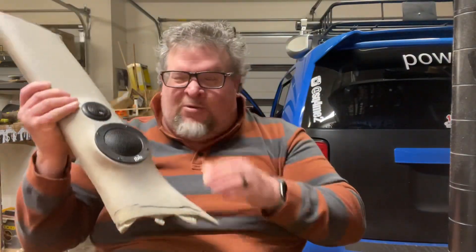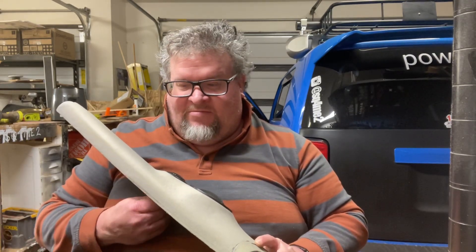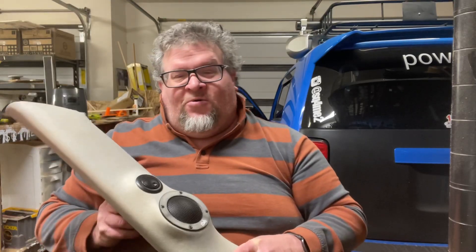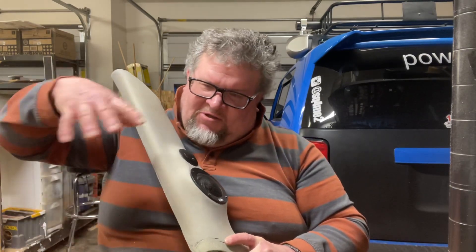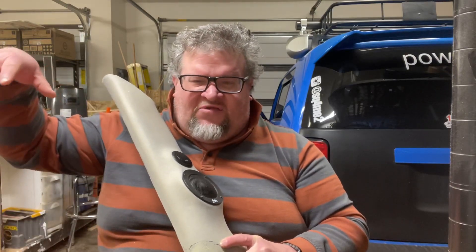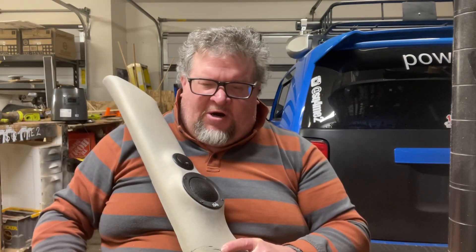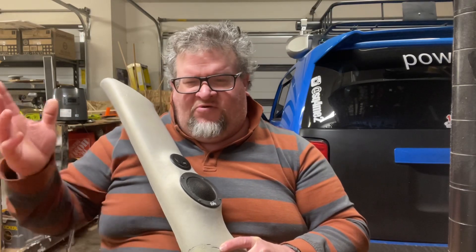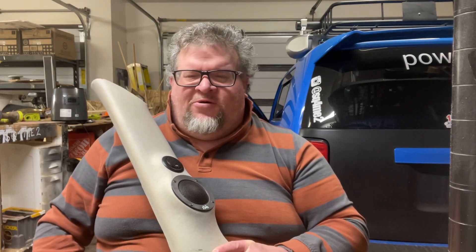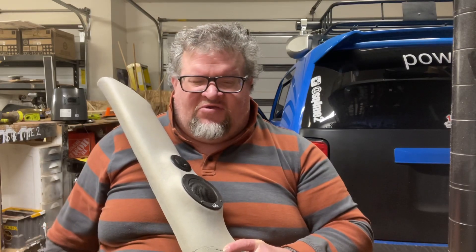Where I live it gets extremely hot — hot, cold, hot, cold. My car is garaged but at car shows it's not by any stretch of the imagination. It gets so hot that I modified my hood to put two nine-inch fans in it, with ducting in the upper portion of my carbon fiber hood. It sucks air in and forces cooler air down onto the engine area, pushing air underneath the car and out. I thought about putting fans underneath the car but the car's lowered and there's no room.